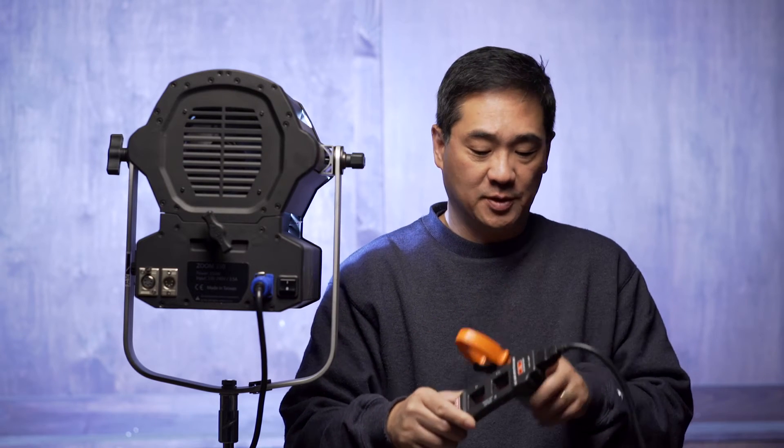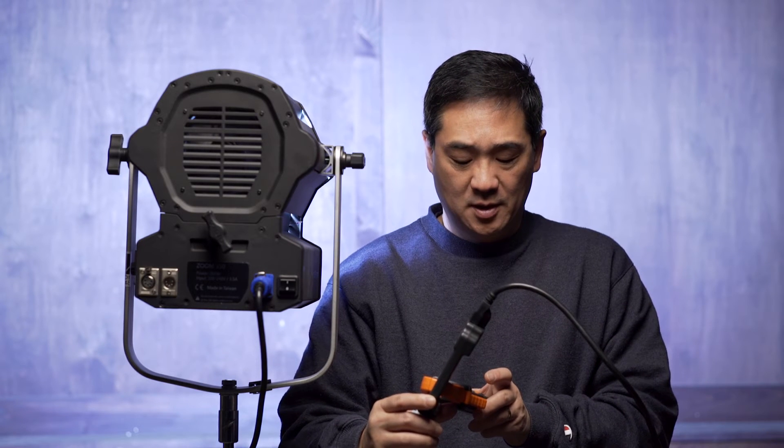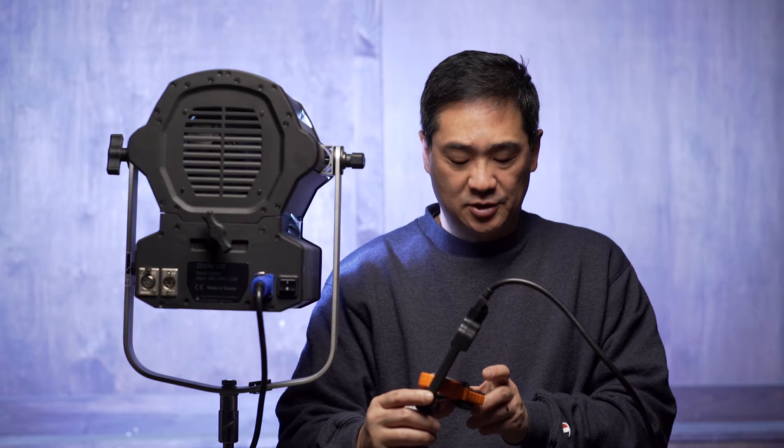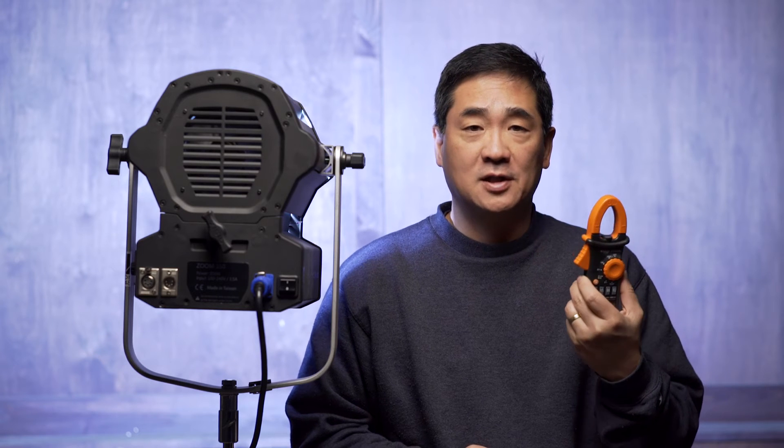The other strength is the power consumption, so let's measure it quickly. We are at 110 volts, and using a line splitter, at full power this unit is consuming less than 3 amps — 2.9 amps at 120 volts. That means we could essentially plug in five of these units on a single 15-amp household circuit, which is pretty typical in North America.